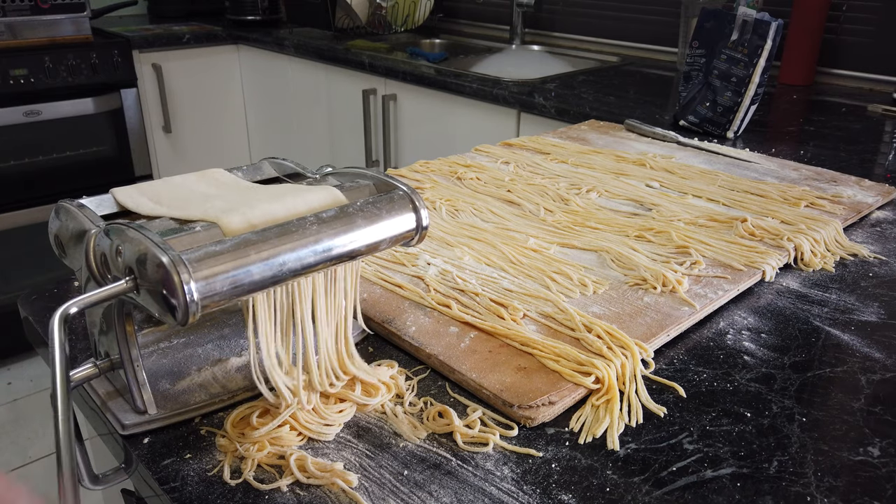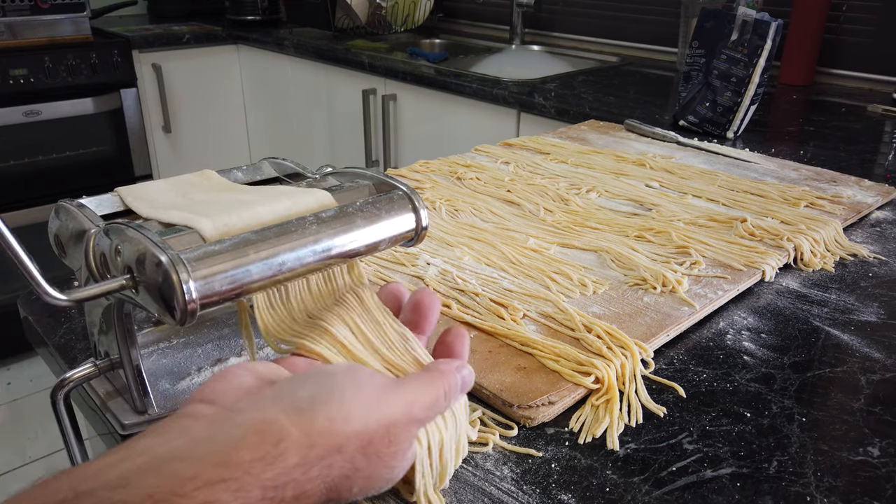Hi, welcome back. Today I'm going to cook some homemade spaghetti.